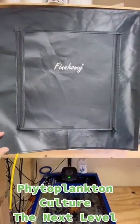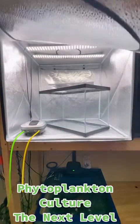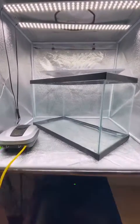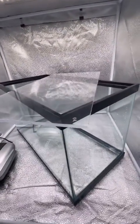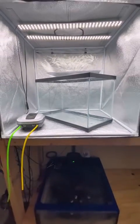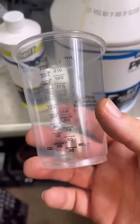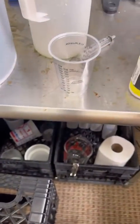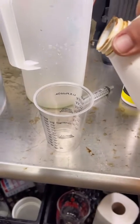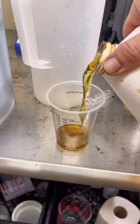Hey all, this is Bob, aka Mr. Reef Safe, with Phytoplankton Culture: The Next Level. What makes this the next level is normally I have four one-gallon jars in each of these photo boxes. Now I'm using a 10-gallon aquarium. I just want to see if this process will work — this is my trial test. Of course, everything has to be multiplied by 10. Before, everything was done in a one-gallon jar, and now I have to use 10 times the amount.